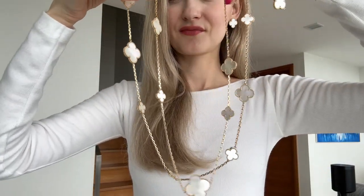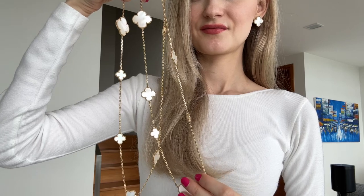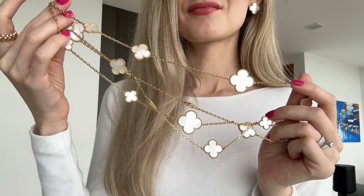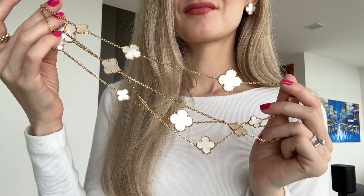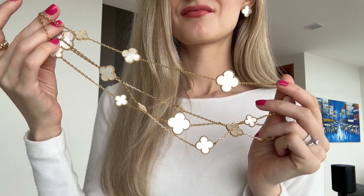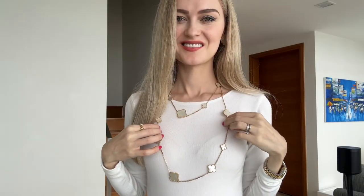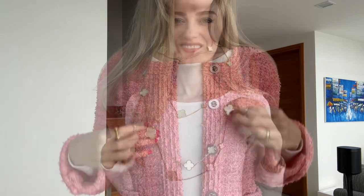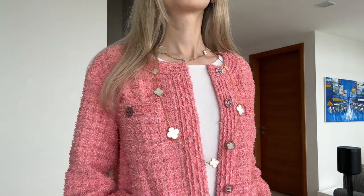It really stands out and looks great on its own. I typically pair it with earrings and usually wear it with tweed jackets in green, pink, gold, light beige, and white — it looks so flattering. I think it's definitely a must-have in my collection. It also continues to go up in price, so I thought it was better to get it now rather than wait a few years when the price would be even more expensive.